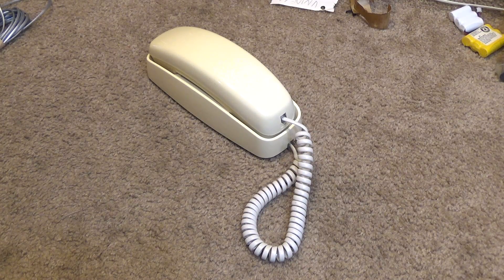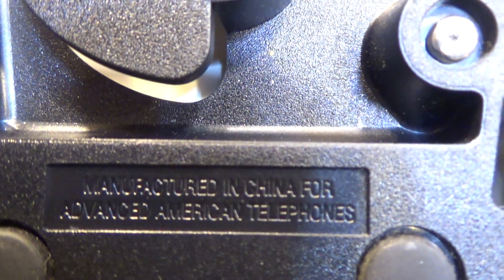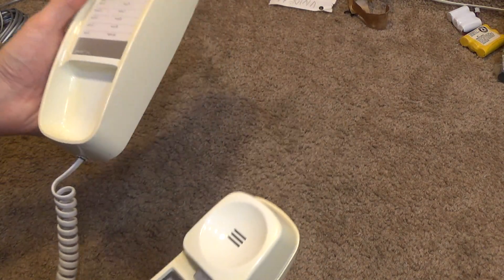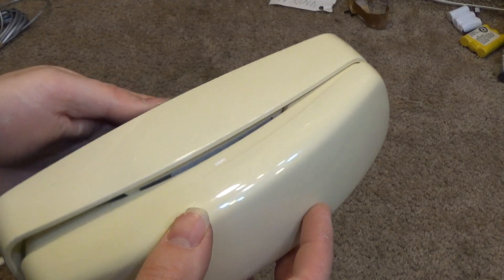Hello viewers. Here is an older instance of the newer style AT&T 210. This one is carrying the Advanced American Telephones name, and the base has some weight to it, but not like what it used to have. I believe this would have been a white one at some point, although it has now turned into some kind of an almond-like color.